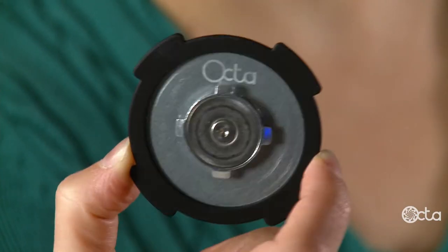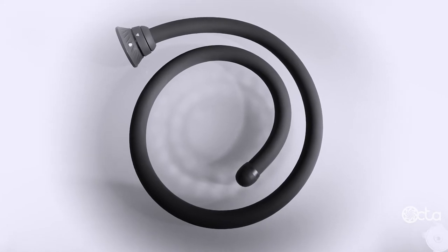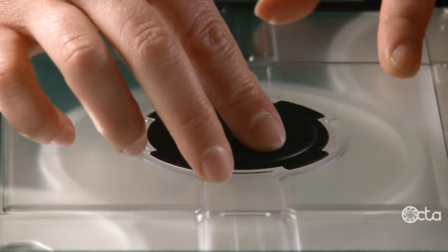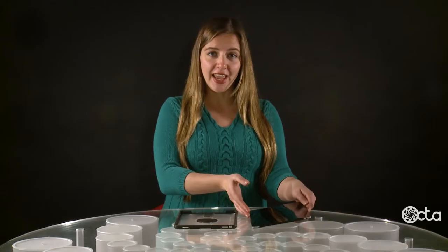The Monkey for Universe includes two components: the adapter plate and the monkey tail. Put the plate in with the metal prongs facing down, then insert your tablet into the case.